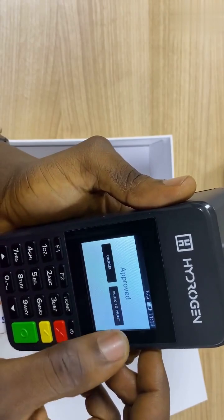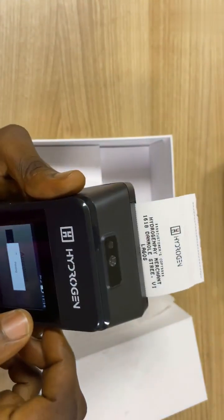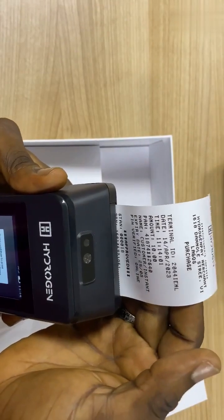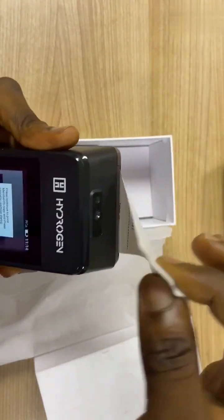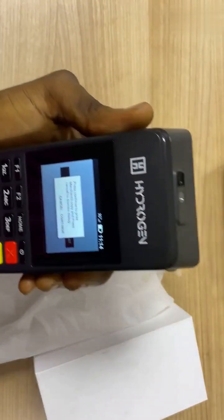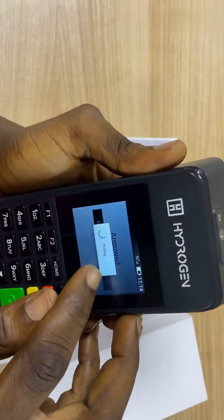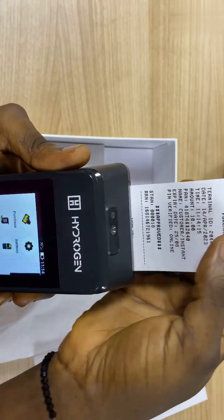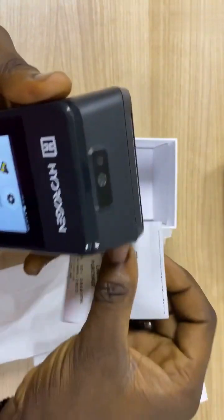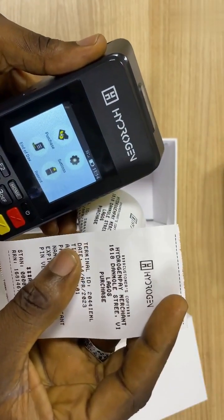And let's move on to printing a receipt. The first copy that comes out of the terminal is the customer's copy. You take this and give that to the customer. And if you as a merchant want to get a receipt for yourself, you can click on continue. And you will receive the merchant copy there.